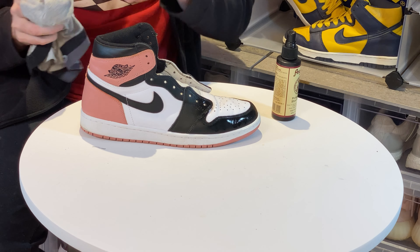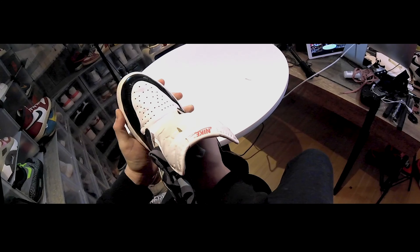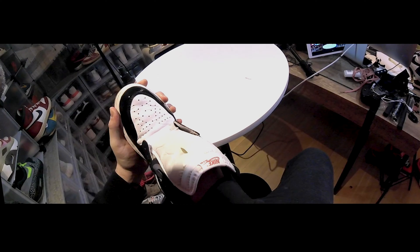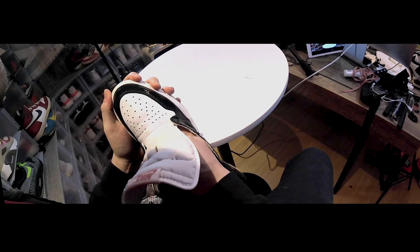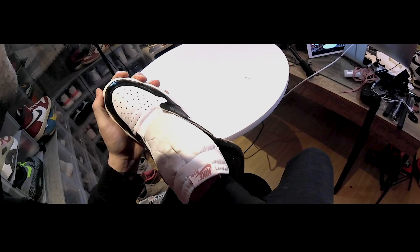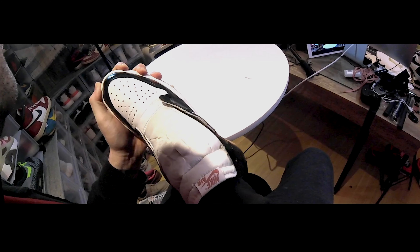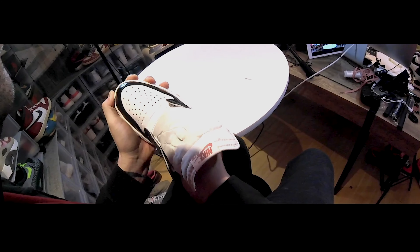I'm going to grab a pair of old undies and get these in there pretty good. When you do this, you want to make sure that you stuff all the way to the very end of the toe box. A lot of times the stuffing kinks up and the front of the toe box doesn't get any pressure on it, so let's make sure we do a good job and get it really tight.